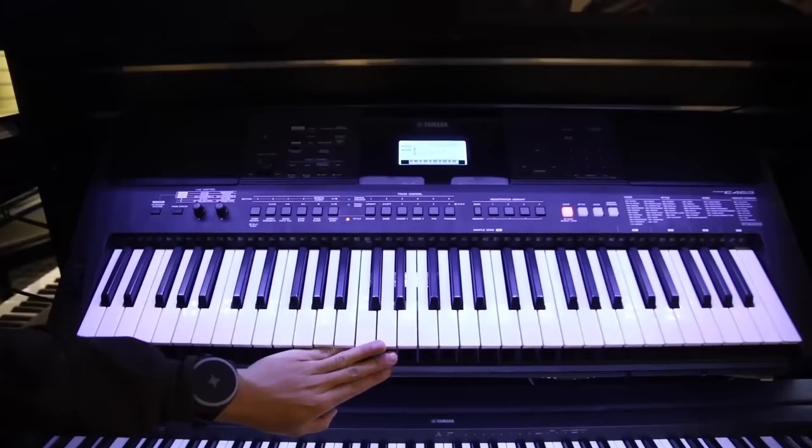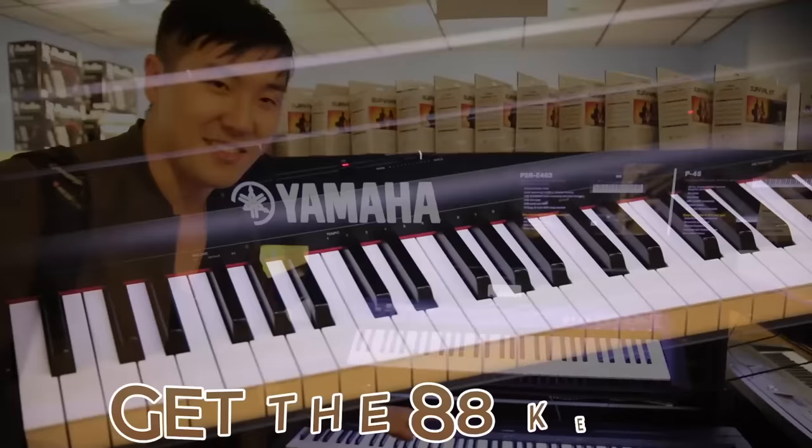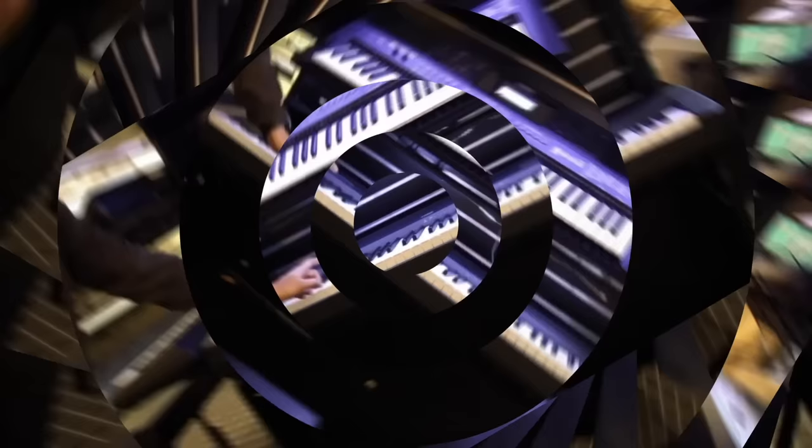If you see a keyboard that has these kind of organ-style keys, stay away — unless you're like a three-year-old. Get the 88-key and make sure it's fully weighted, so it feels and sounds like a real piano.